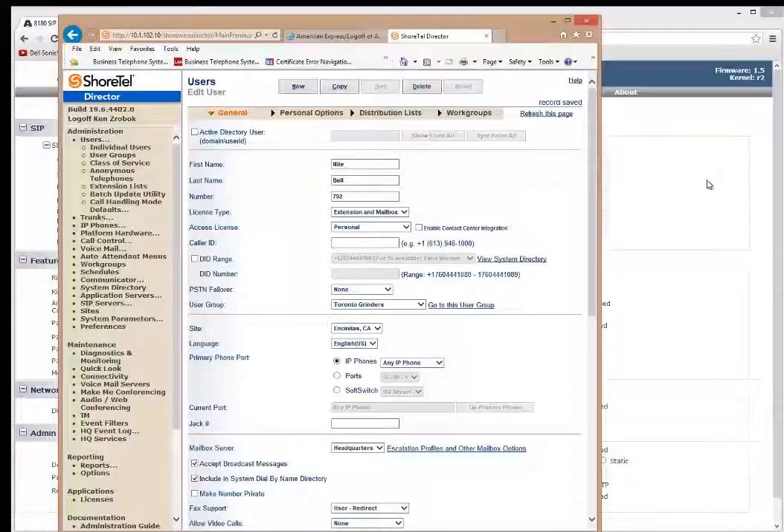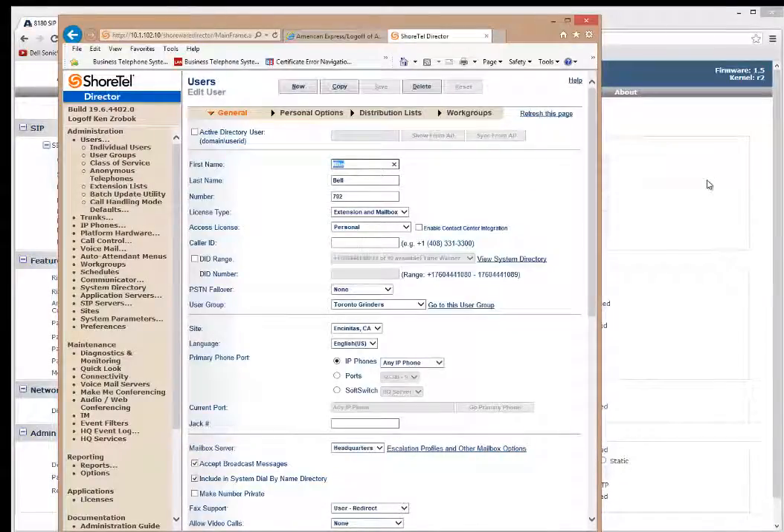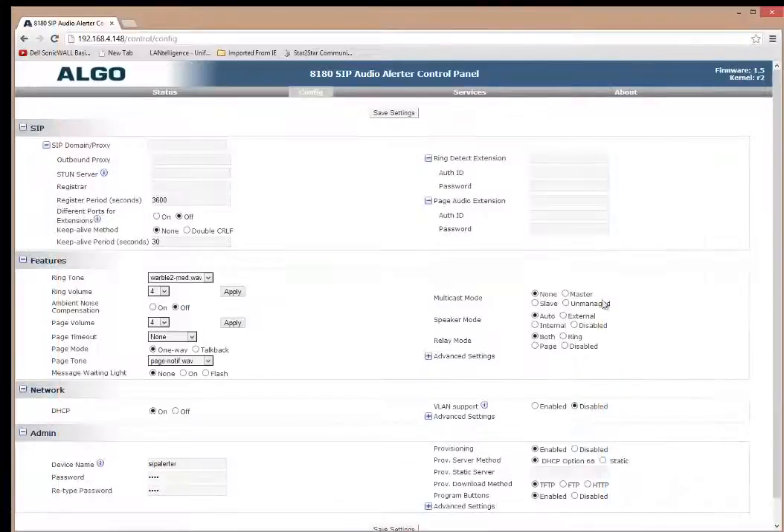Now because of SIP registration, once the SIP device registers with that username and password, it'll automatically associate and fill in its SIP registration MAC address. Going back over to the Algo, one thing I need to know is whether I have a SIP proxy enabled on my switch, and if so, what the SIP proxy address is. In this case we do — it's 192.168.4.10, which is the SIP proxy address. I normally fill in the registrar with that address as well.